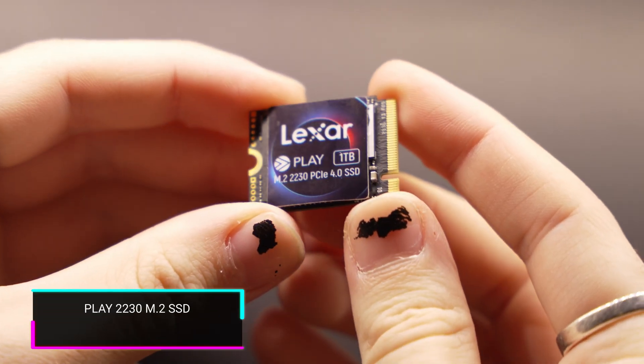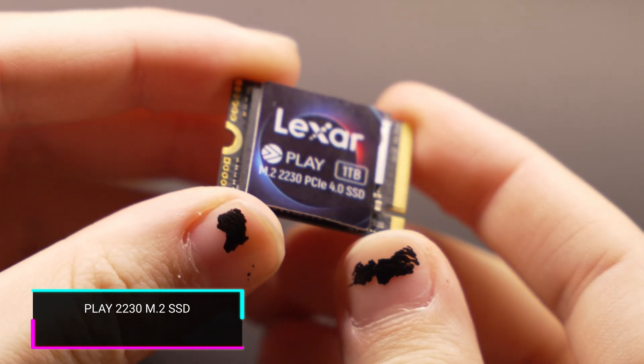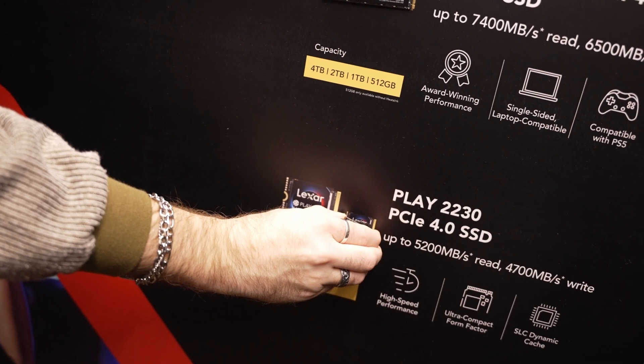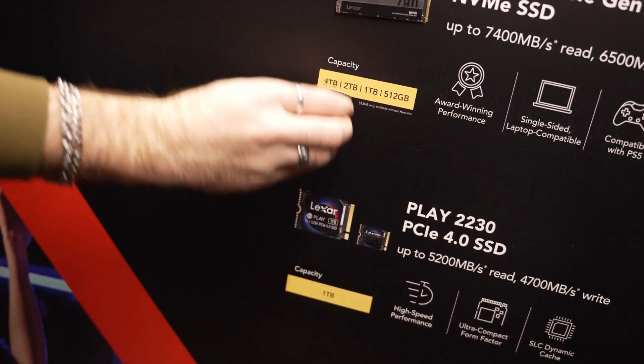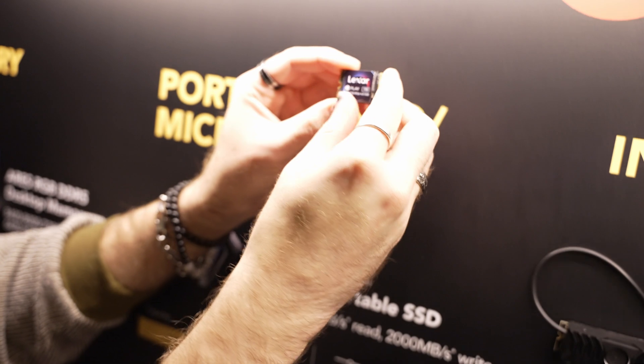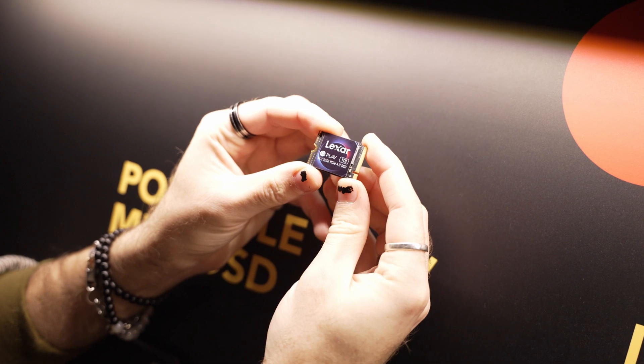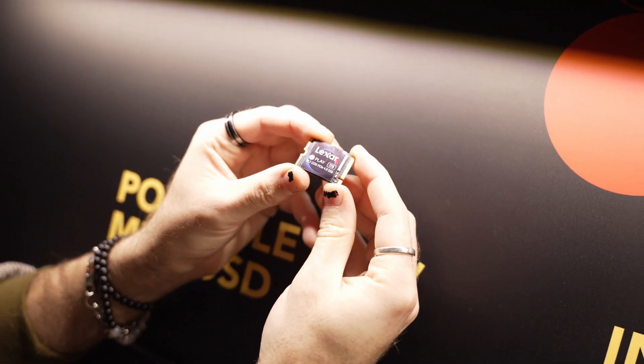Now let's shift gears over into the gaming side of things. Lexar absolutely has you covered here, and if you're a gamer who follows UFD Tech, you're going to care about this. They have their Play 2230 M.2 SSD, which is great for a Steam Deck, your ROG Ally, or any number of handhelds that take advantage of the 2230 form factor. It's PCIe 4.0, so future-proof in a few ways, with up to 5,200 megabytes per second read and 4,700 megabytes per second write, plus SLC dynamic cache to accelerate game loading times.